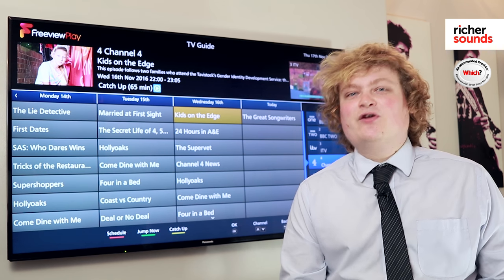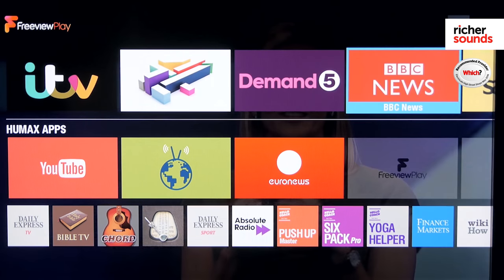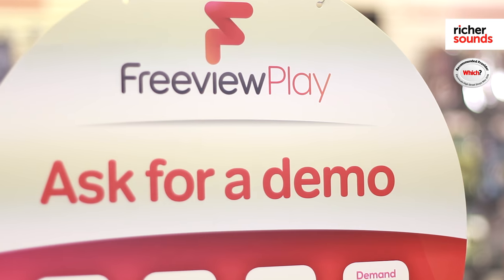All the major catch-up services including BBC iPlayer, ITV Hub, Channel 4 and Channel 5 On Demand, as well as UK TV and STV in Scotland, with the potential of updating over the air if there are new players in the future.